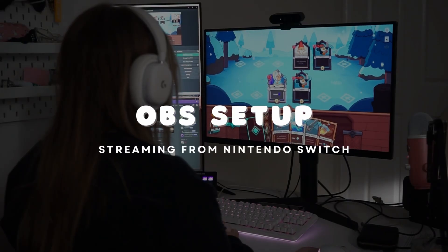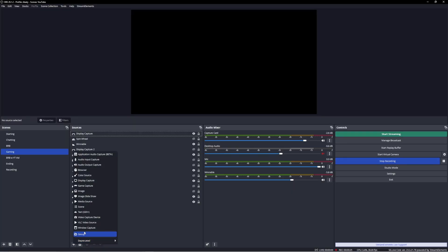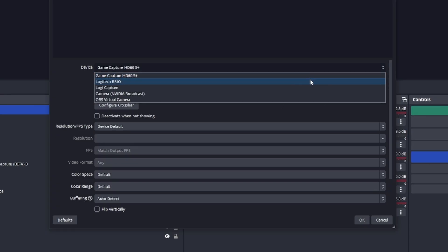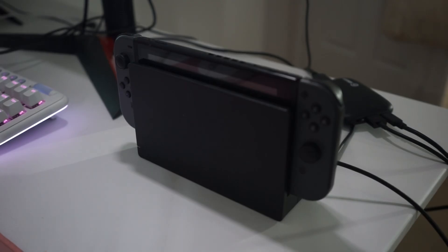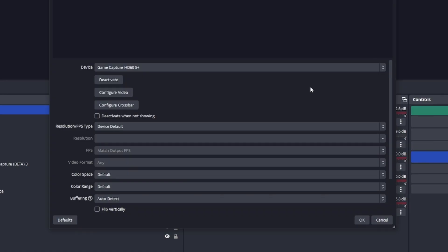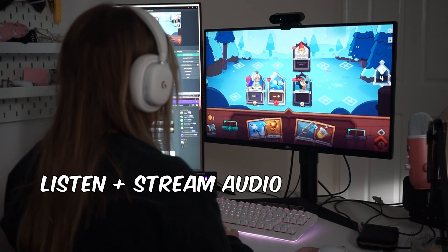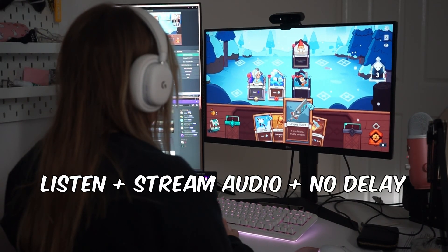Now that's all set up, we can head over to the streaming software. When you go to add a video capture device, you should see your capture card as an input option. Some capture cards will only turn on when the device it's connected to is powered on, so if you don't see it, make sure to power on your Switch in the dock. You can leave the capture card to default settings, but feel free to play around with these. If you want to be able to hear your gameplay and stream your gameplay sound without delay, you might need to change a couple of audio settings.